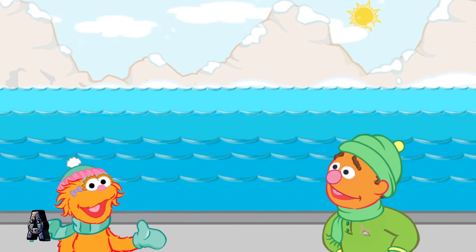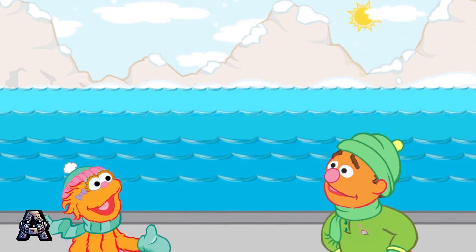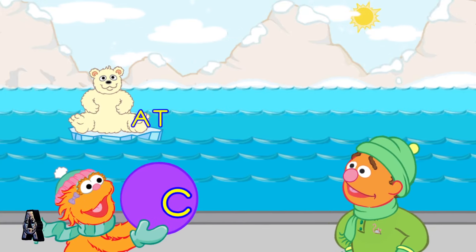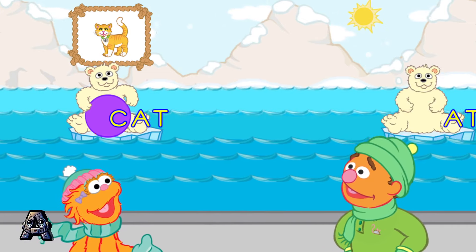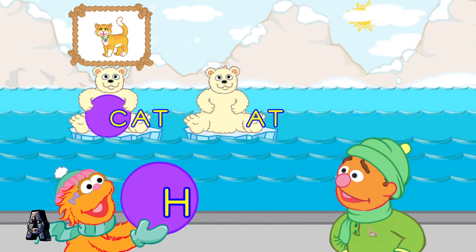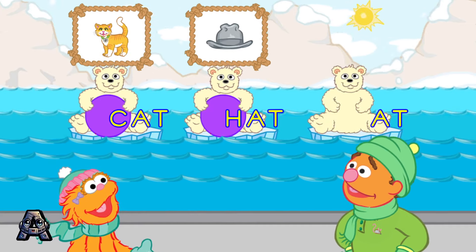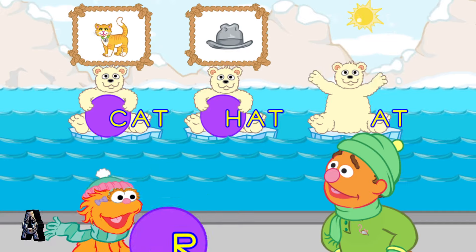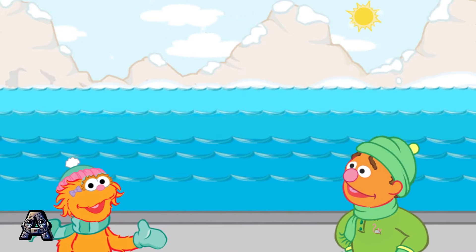Is there another polar bear cub family we can play with? Hello! Hello! Come out wherever you are. Look! Here comes the at family. You made the word cat. Cool! You made the word hat. Yeah! That's the word rat. That was so funny. I love polar bear cubs.